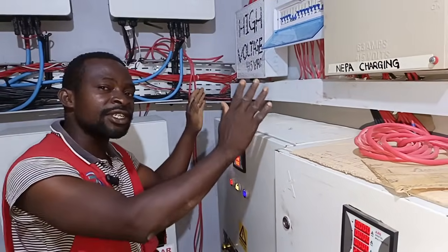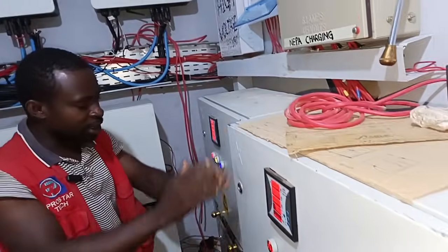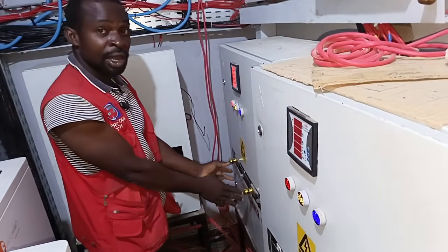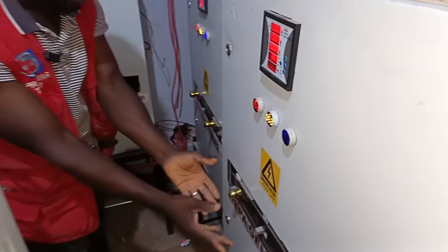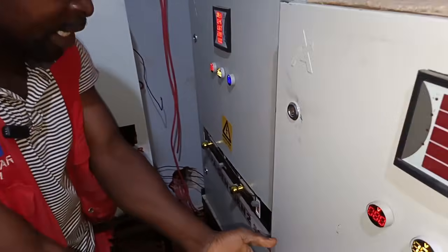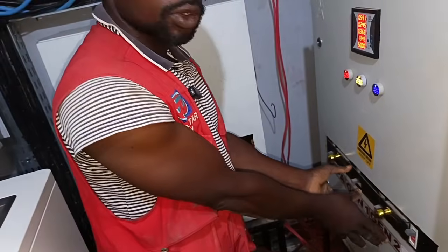The panel is designed into three sections: Battery 1, Battery 2, and Battery 3. So the same applies — generator, inverter, and the NEPA line that you see is also applicable to this panel.